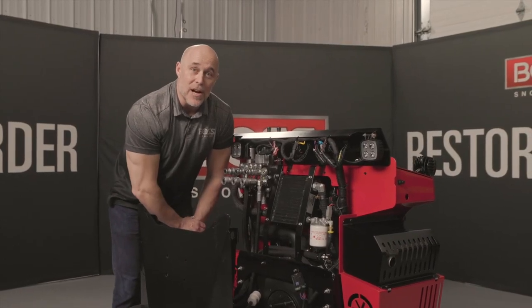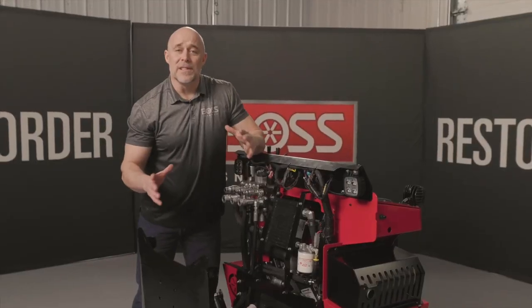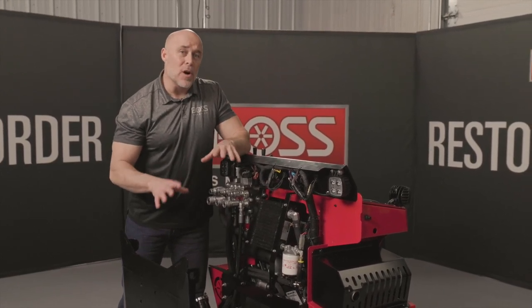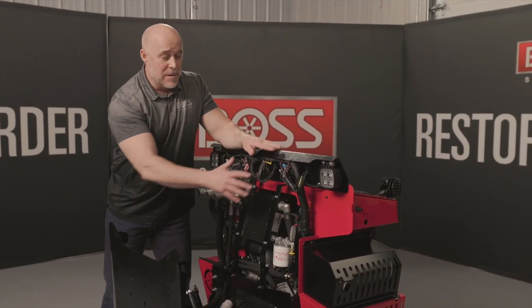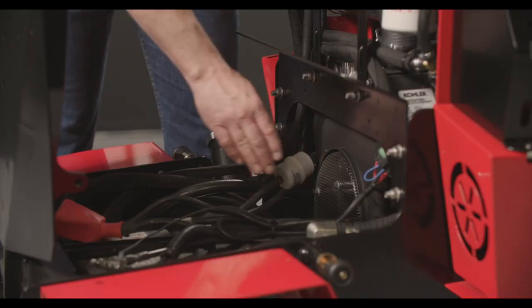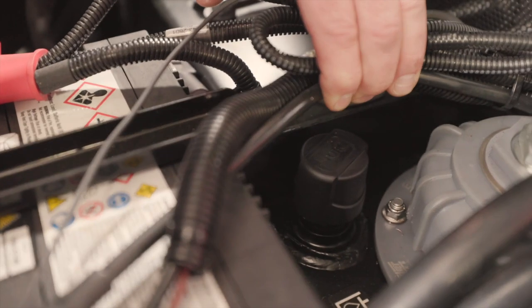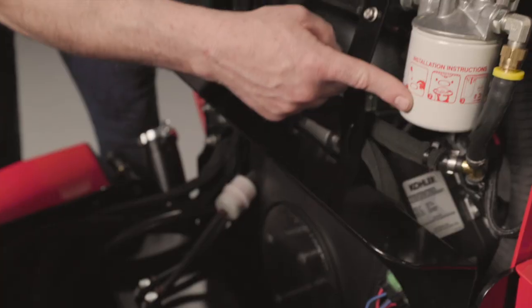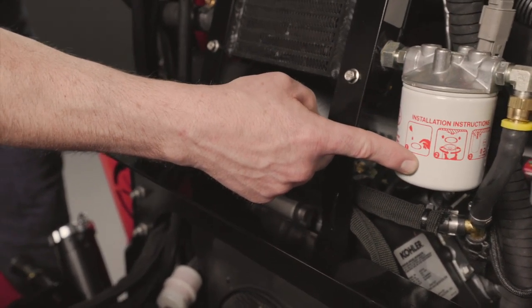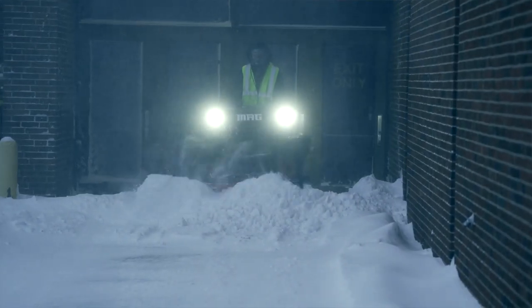Another really nice feature of this design is the serviceability and access you get to certain things that you're going to want to maintain on a regular basis. By taking the cover off the front and lifting the hood, I have access to the fuel filter, the mega fuse, and I can also fill the four-gallon reservoir tank for the hydraulic system. You also have access to the hydraulic filter, and all of this ease is going to make your service team more apt to do these things on a regular basis.